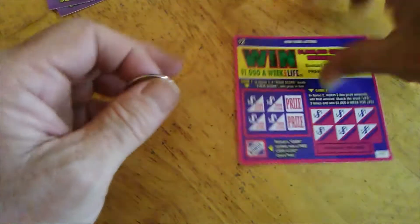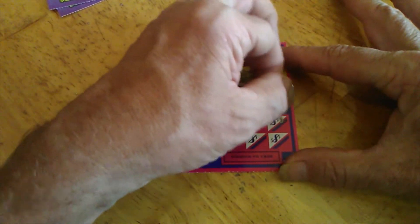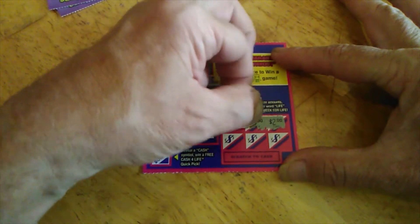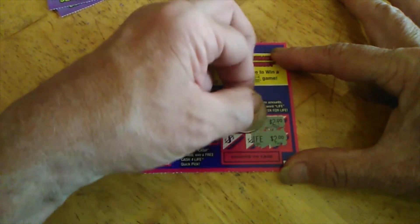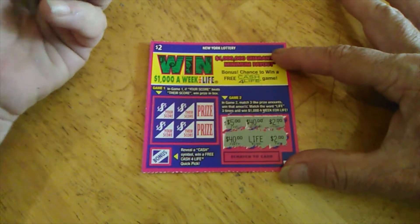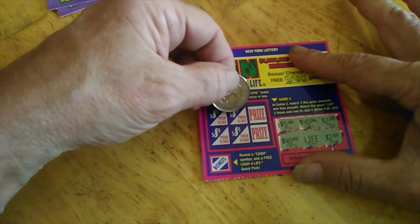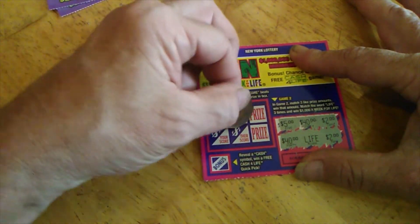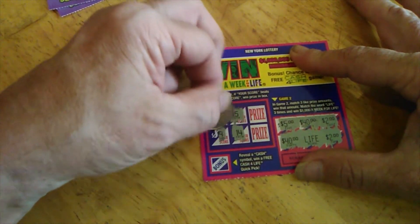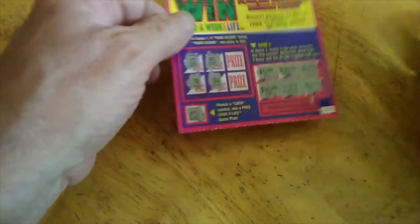Last one — let's see if we get something here. There's two dollars, there's 40, there's five, there's two, there's life, and there's 40. Nothing over there. Their number, they got a 15, I got a 13. They got a 14, I got a nine. The bonus is money bag. No winner on Win for Life.